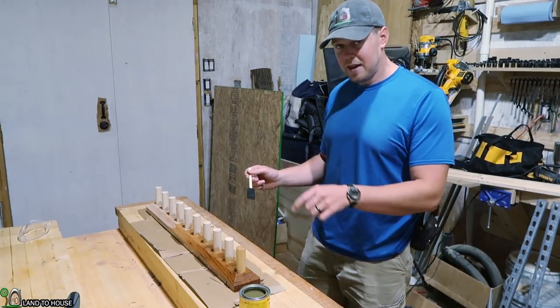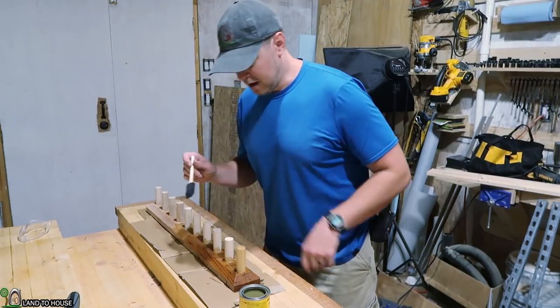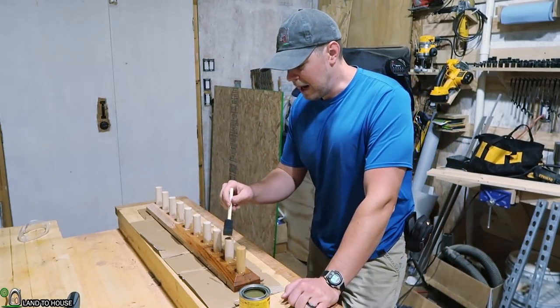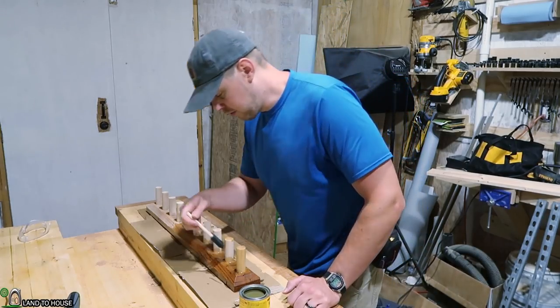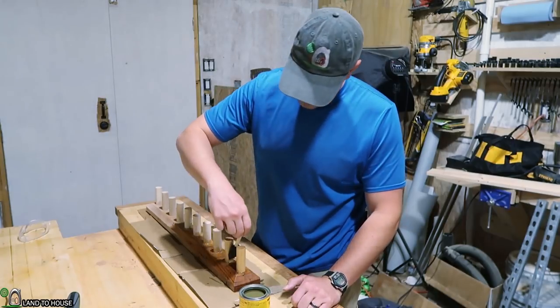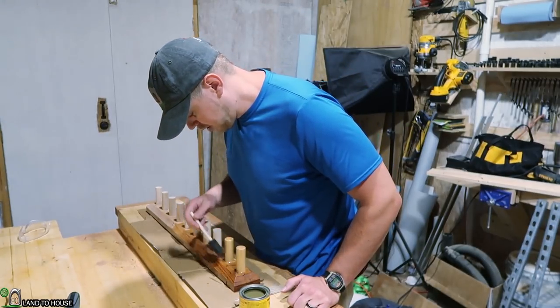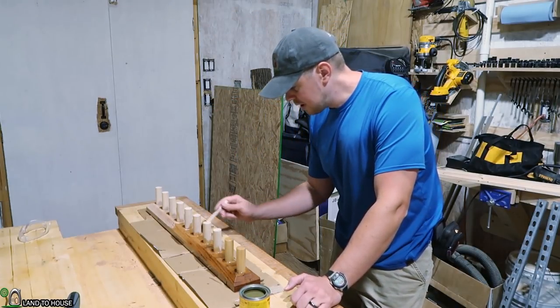It looks like the pegs are matching up decent to the oak. I think the pegs are poplar. It's a hardwood, but I'm not sure how it compares to oak. I know oak is a darker color, but I'll bring them in close so you can see what things are looking like.